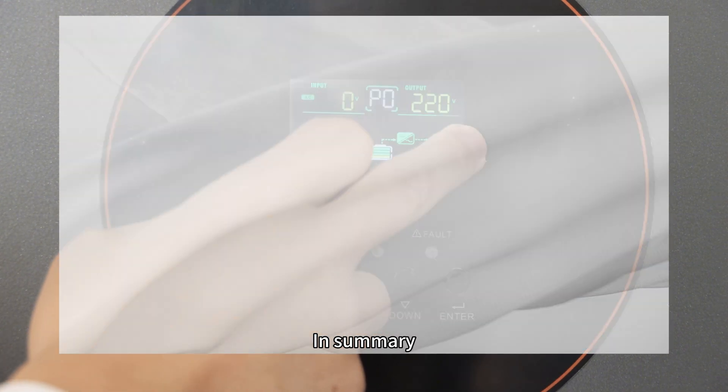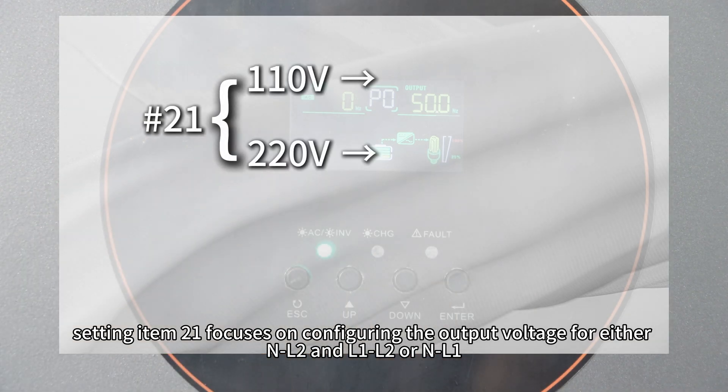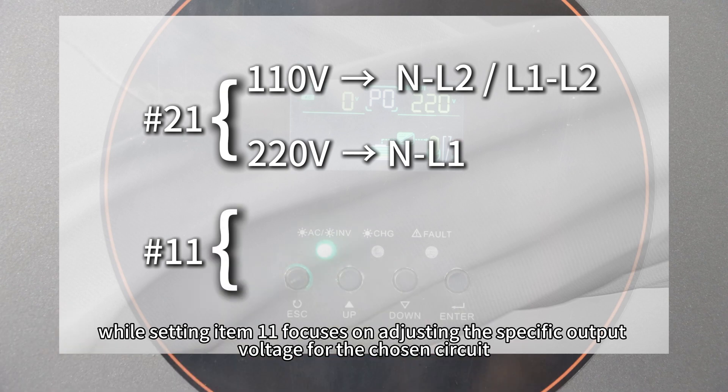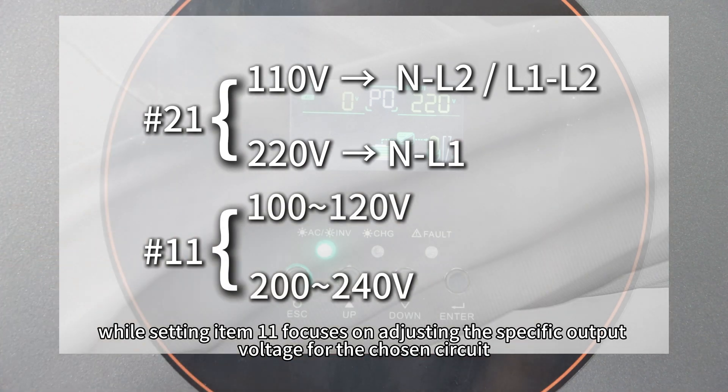In summary, setting item 21 focuses on configuring the output voltage for NL2 and L1/L2, or NL1, while setting item 11 focuses on adjusting the specific output voltage for the chosen circuit.